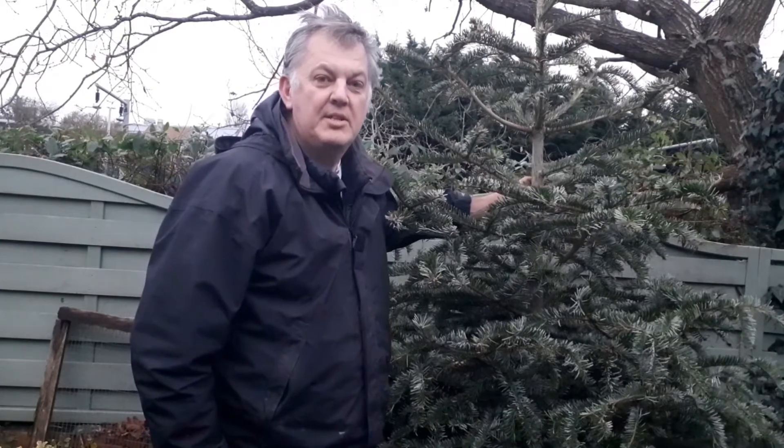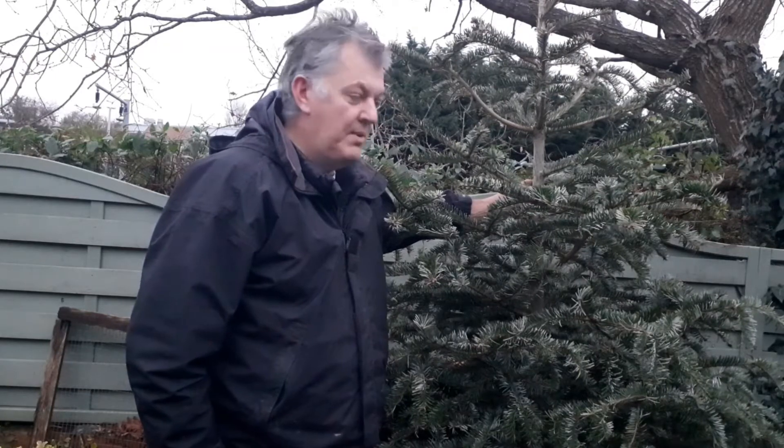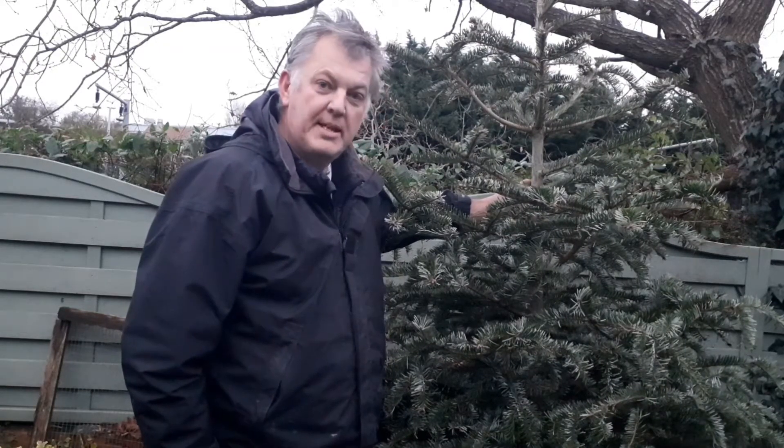Normally the Christmas tree comes down as a tradition on the twelfth night after Christmas. So what's the best thing to do with your tree once it's been taken down? Let me show you.